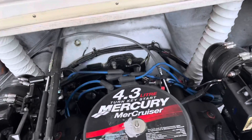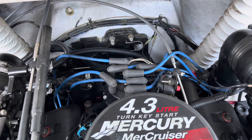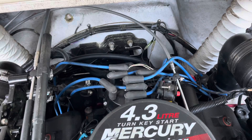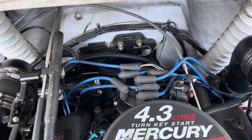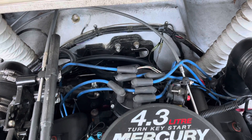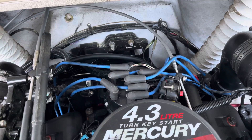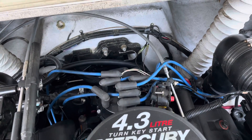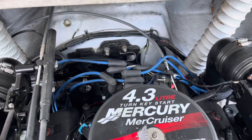For starters, I'm going to take the distributor cap off. I'm going to leave the wires connected because I want to have them in the right order when I put them on the new distributor cap, but I have to remove the cap so I can see which direction the rotor is pointing. I'll restart the camera when I get to that stage.